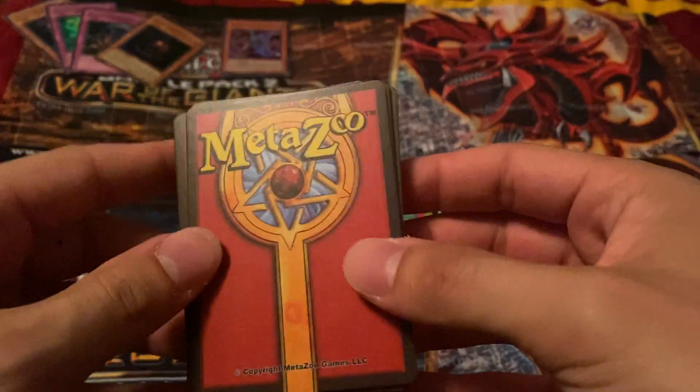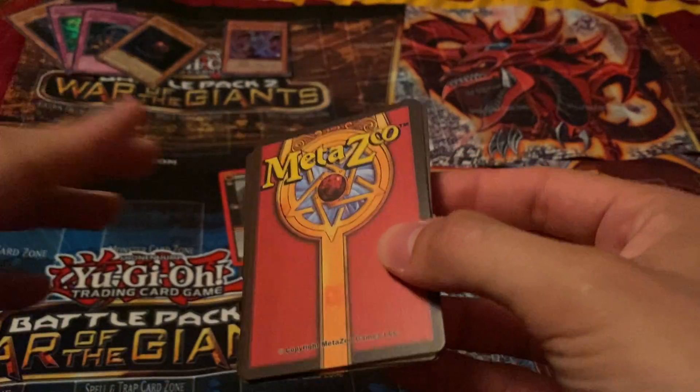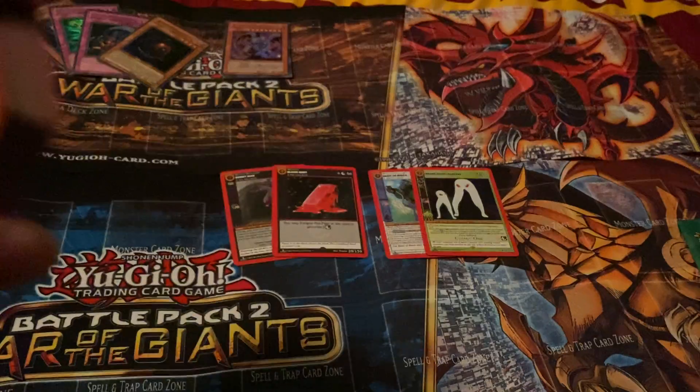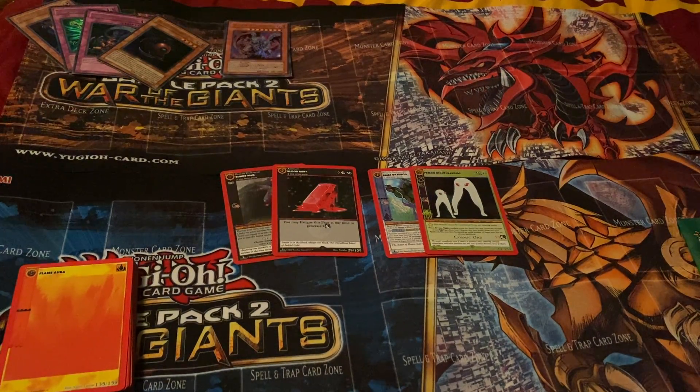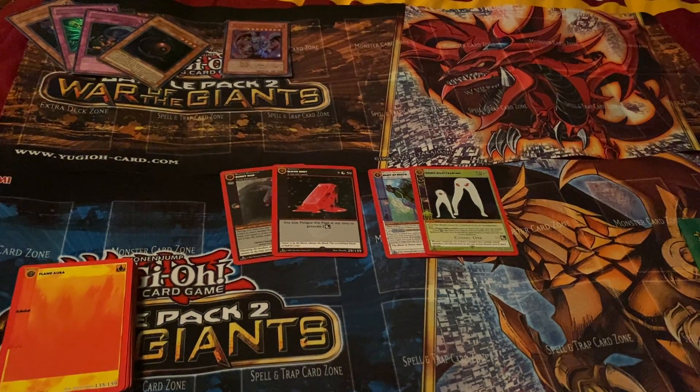I'm gonna go get these sleeved up and see what I'm gonna do in the future with them. I might have more openings, might not. Worst case I'll just buy a couple loose packs and see what I can pull. Alright, so that should be it for today. I'll see you guys in the next video. Peace!